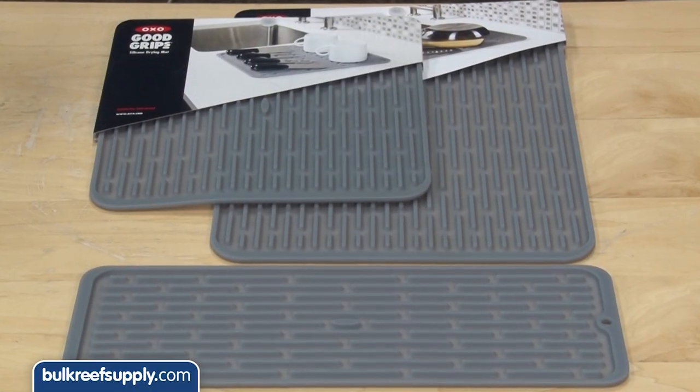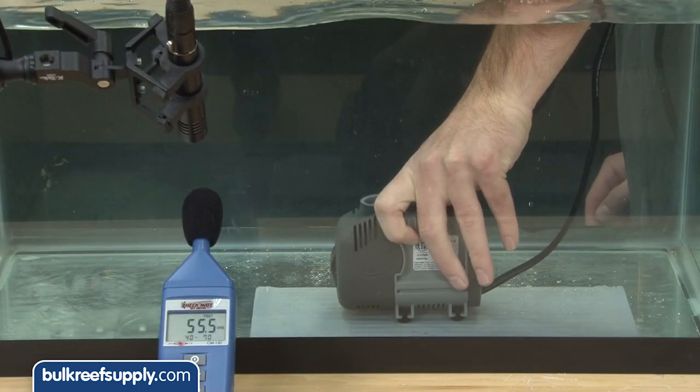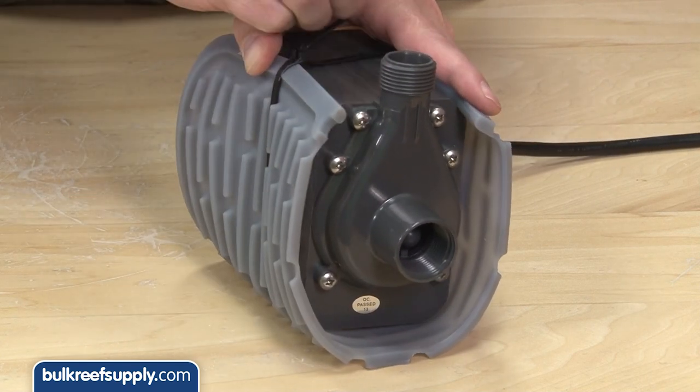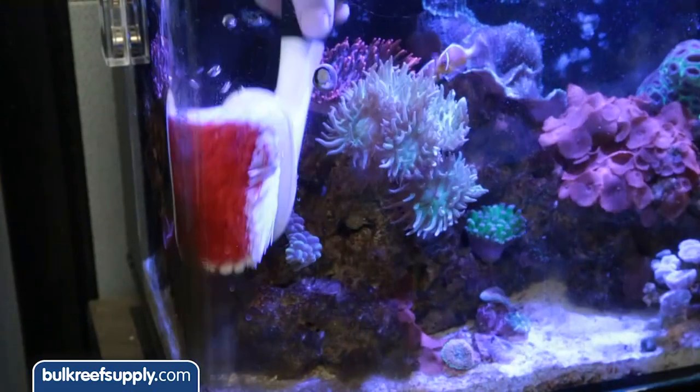One of the most popular is the silicone mats and discs used to silence vibrations coming from your pumps. Just set the pump on top of one, or even wrap the mat around the pump, which will virtually eliminate all the vibration transfer to your sump.